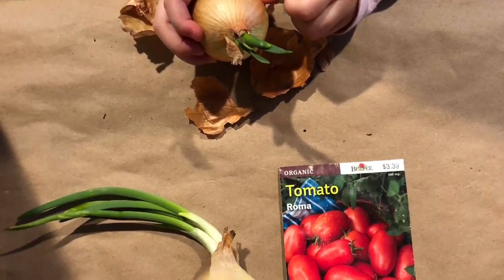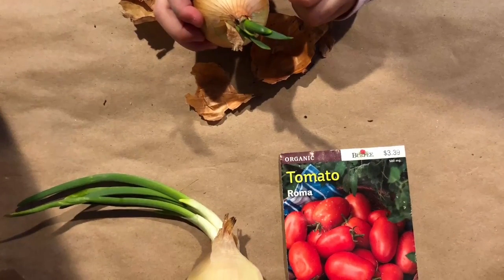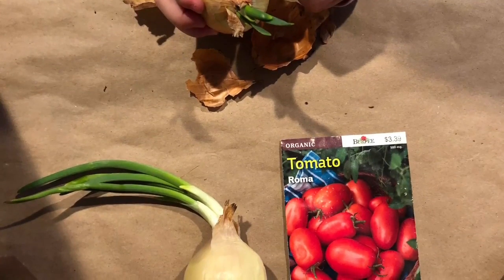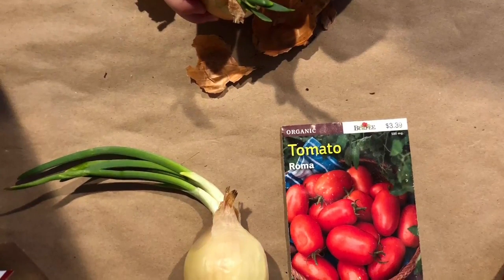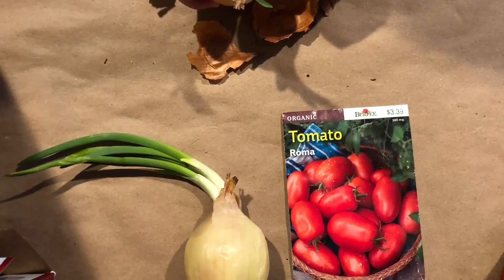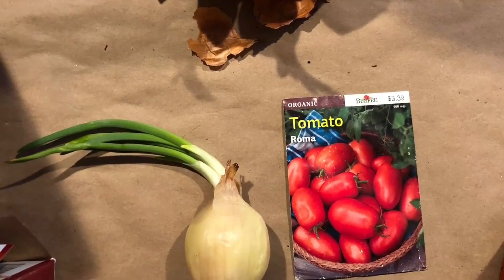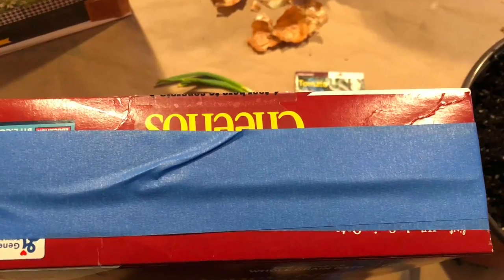For this planting inside, I'm gonna use onions that sprouted by themselves at my house. I'm gonna use them to plant, but you can also use any kind of seeds you like. If you are using onions like I am, make sure to take out the first layer before you put it in the dirt.